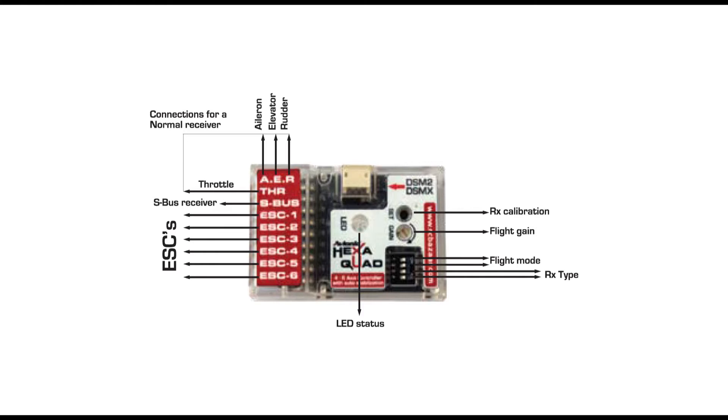Finally there's the LED status indicator, which blinks in a series of different colors — white, blue, yellow, and purple. Each color that blinks corresponds to certain parameters that you need to set or have already set, which is very clearly detailed in the manual.